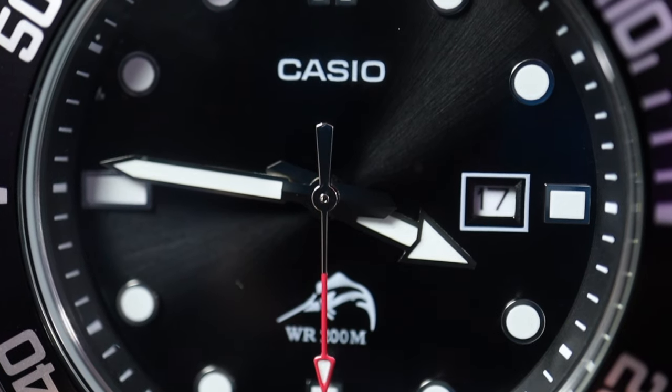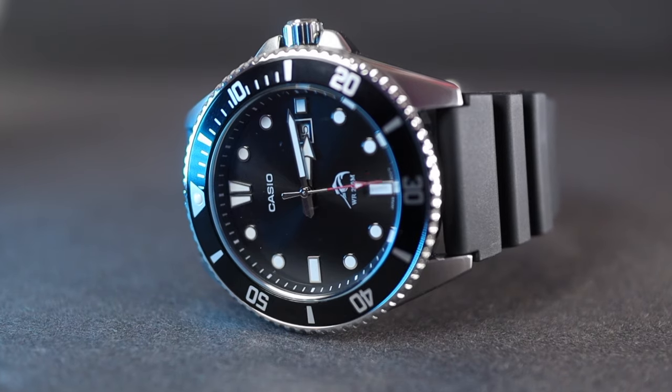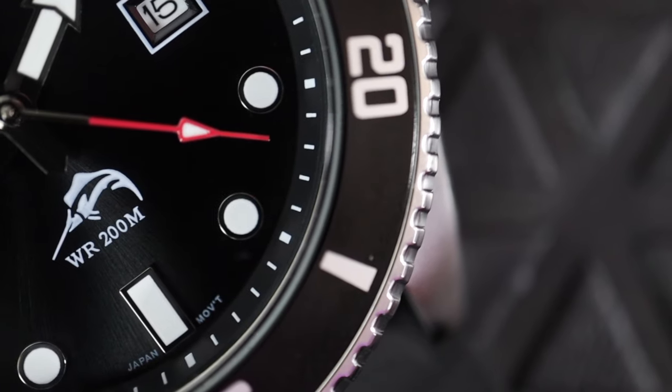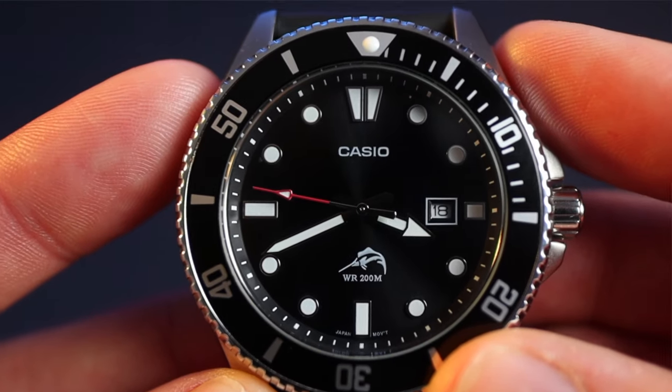Just below the 12 o'clock marker we have printed 'Casio' — they could have quite easily put about three lines under that, so well done for not overdoing it. Below the handset we have that iconic picture of the Marlin, which gives this watch character and tells you yes, you can swim with it. Below the Marlin: 'Water Resistant to 200 Metres.' Onto the handset — also framed in silver like the markers — I love that arrow hour hand, a good solid sword minute hand, and that touch of red is a superb design choice. Date window at three o'clock with a printed white frame and a white date wheel — works really well.